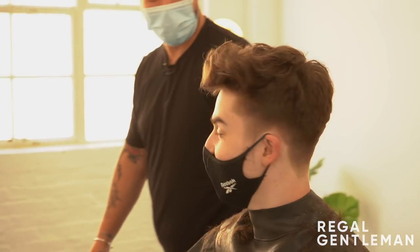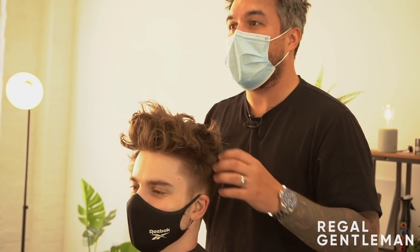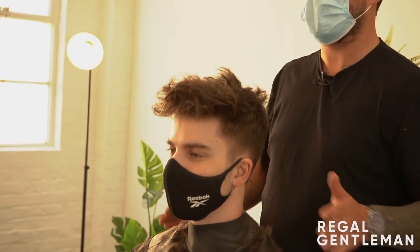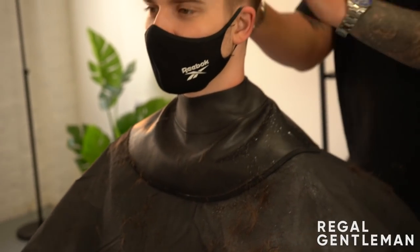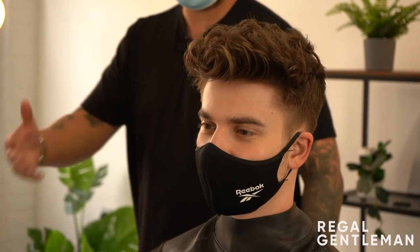It looks awesome, doesn't it! It looks really good. That's the vision I had — I'm so glad it's come out how I wanted. As you can see, it's all connected. You've got length in there now, it falls around, it's got a little bit of movement, a bit of curl. It's got a nice square finish to it, and we've gone right down to a one on the back and sides but it's got a really nice shape sitting in. The texture of your hair is just so good for something like this — and it'll actually stay like that as well.